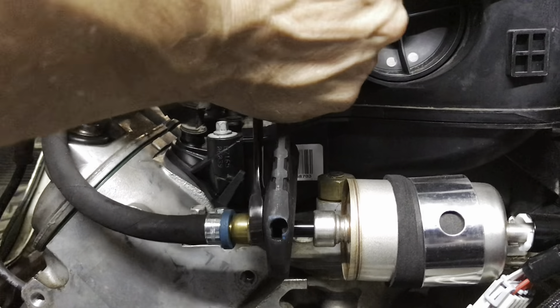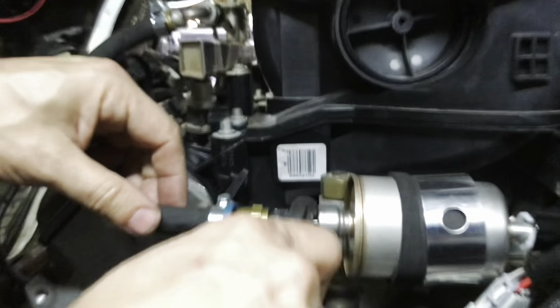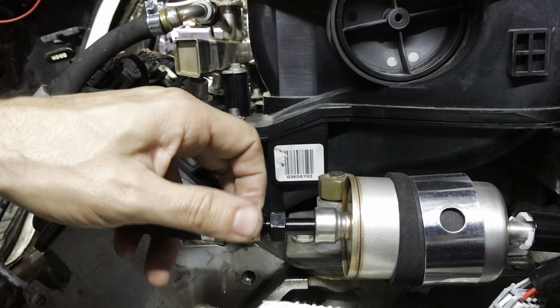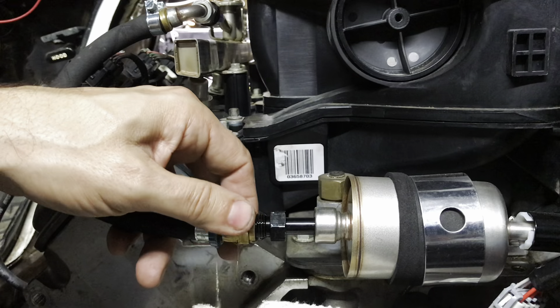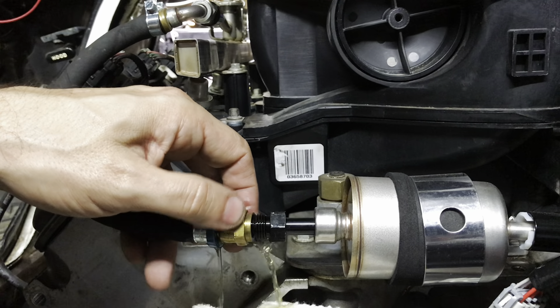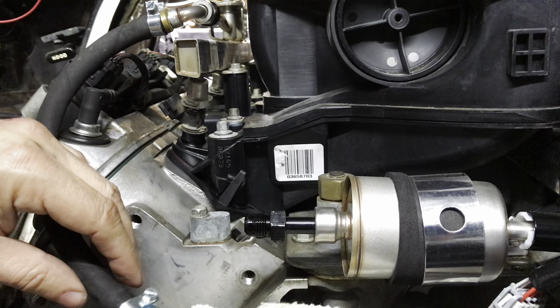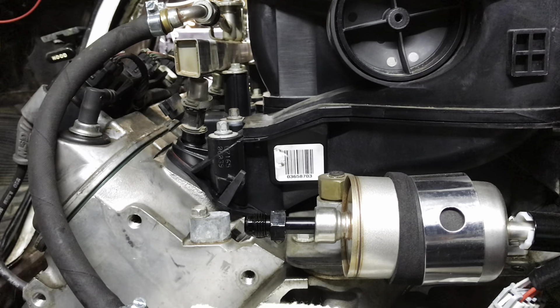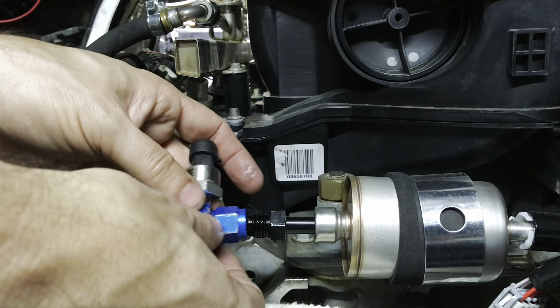That should be just enough fuel to make the whole place smell. At least we know we had some fuel flowing. I don't know if it was the correct amount, but we did have fuel.